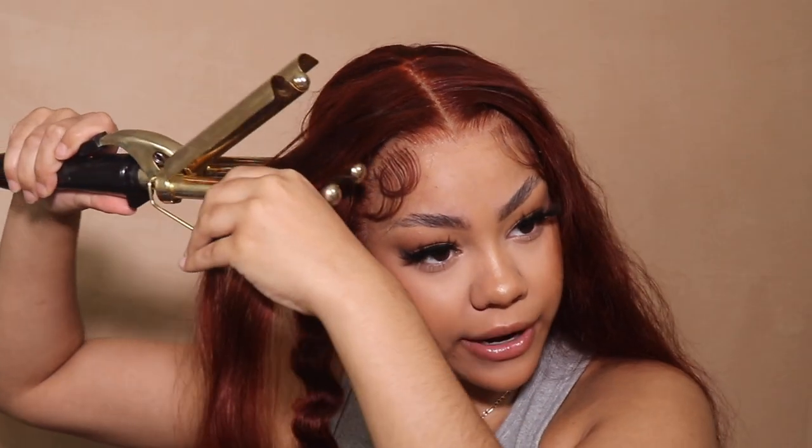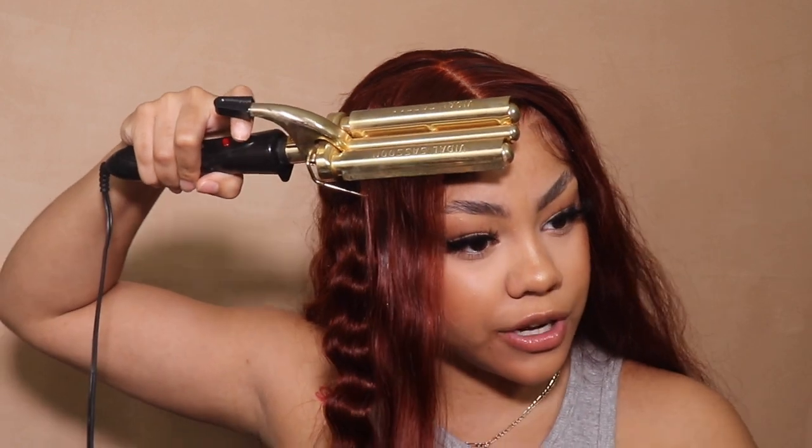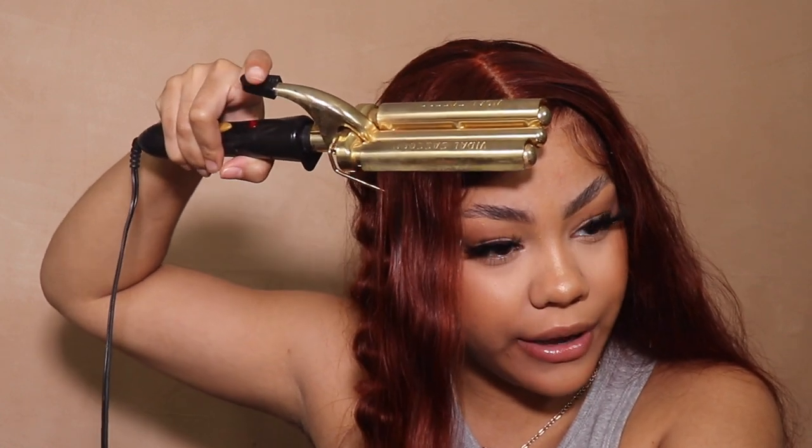For this front piece right here I want it to be at an angle, framing the face - that's what I was going for. And then I'll sit here for another 10 minutes with my arm hanging here.